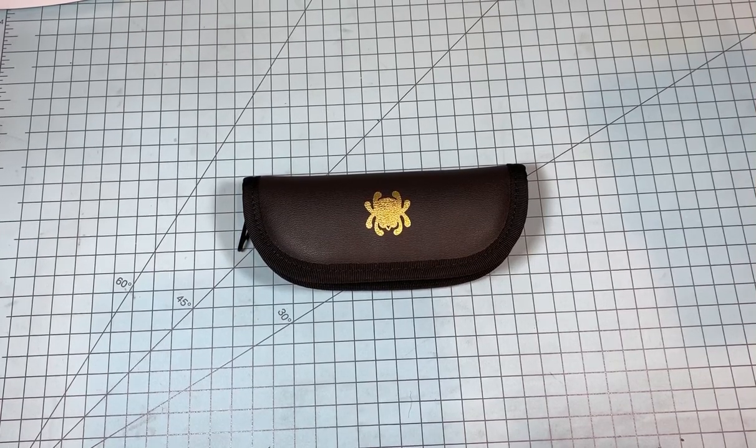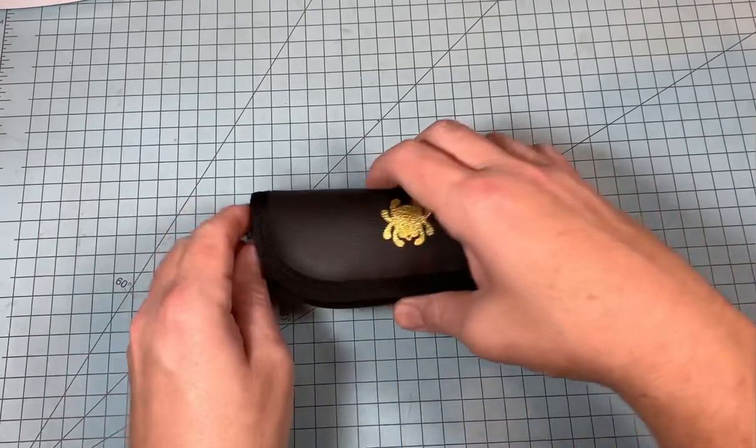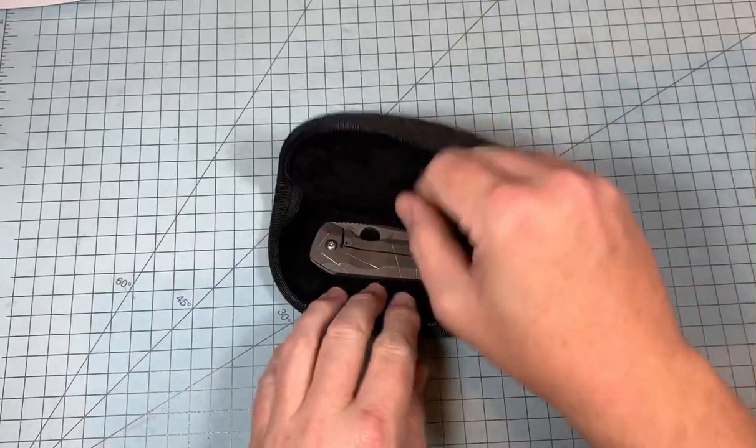What's up, Everyday Blades? I got a cool knife here today. This is a pretty popular knife. Unfortunately, it's discontinued, as are most cool knives. This is the Spyderco Nirvana.